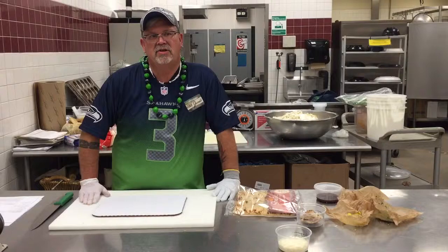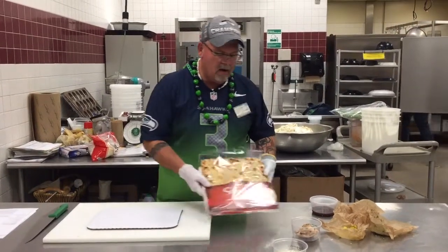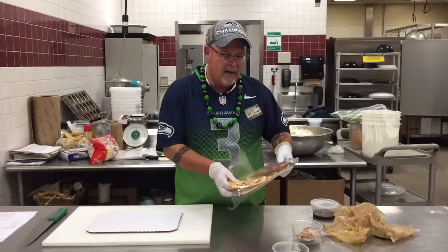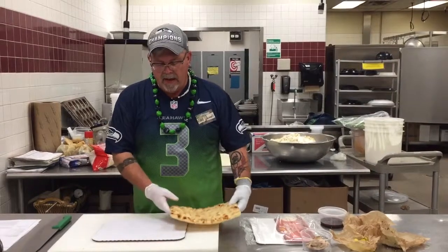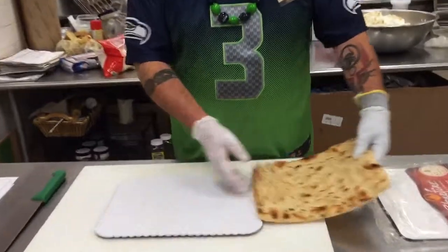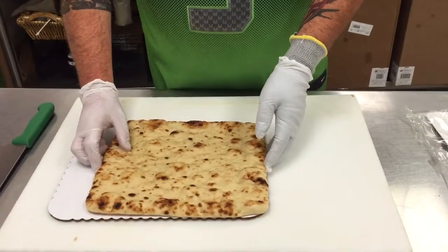When making the pizzas, you're just going to assemble them in the order listed on the recipe itself. We're going to be using the Stonefire Artist's Pizza Crusts — they're a retail pack, you just need to open up the pack. It's going to be displayed on a quarter sheet board, which is a cake board from the bakery department. You'll need to cut the board down smaller so that it actually fits the pizza crust itself.